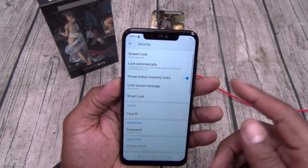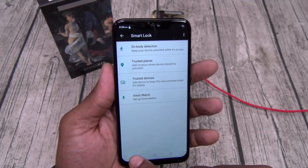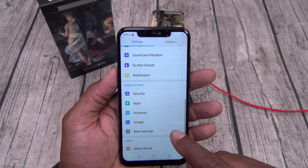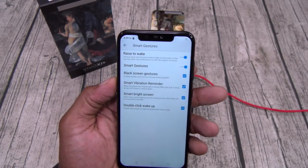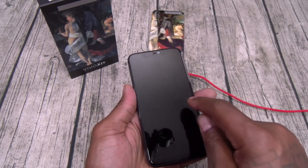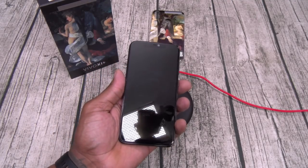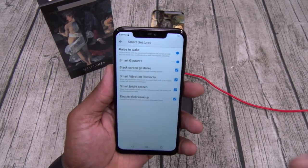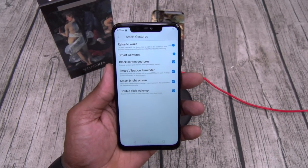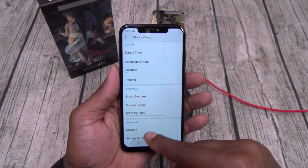Let's go to security — you do have smart lock. You got on-body, trusted places, trusted device, and voice match. You don't need face via smart lock because this has face unlock already. Fingerprint sensor and all that good stuff. Let's go to smart gestures — you got raise to wake, that's the ambient wake screen. Black screen gestures: while the screen is off, draw a circle to activate the flashlight. You got smart vibration reminder, smart bright screen, double-click to wake up, and glove mode. Nice amount of features.